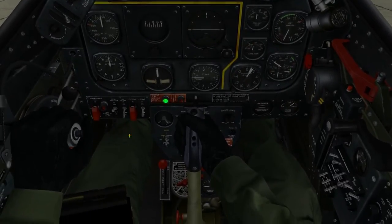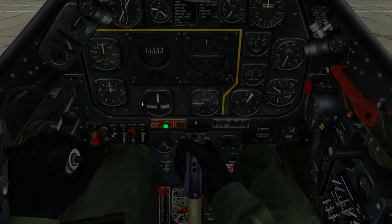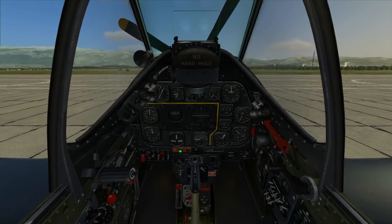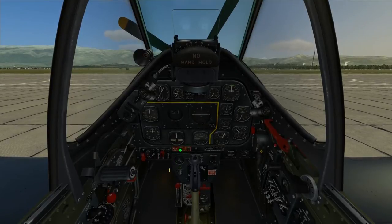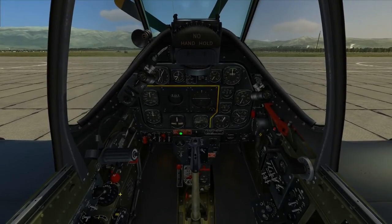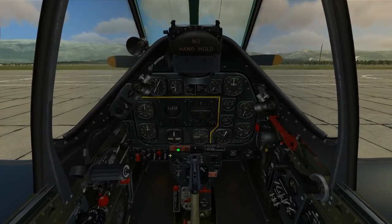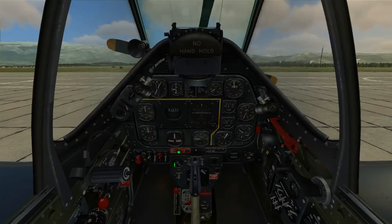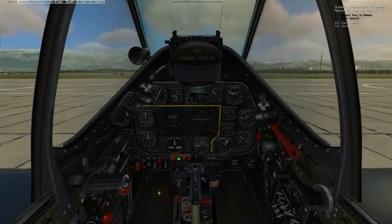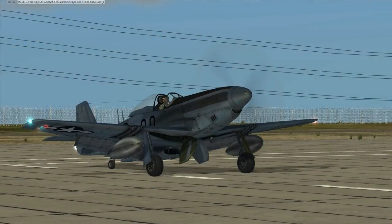After completing the pre-start check, proceed with engine startup. Prime the engine 3 to 4 seconds if cold, 1 second if warm. Looking at my engine temperature, we'll call it cold and give it a 3 to 4 second prime — complete. Raise the starter switch cover and hold the switch up in the start position to begin turning the engine. After 6 propeller blades have rotated past the canopy, set the ignition switch to both while continuing to operate the starter. Let's go.